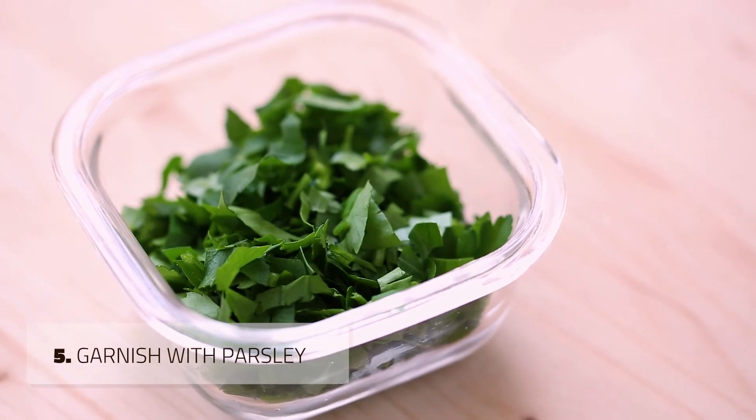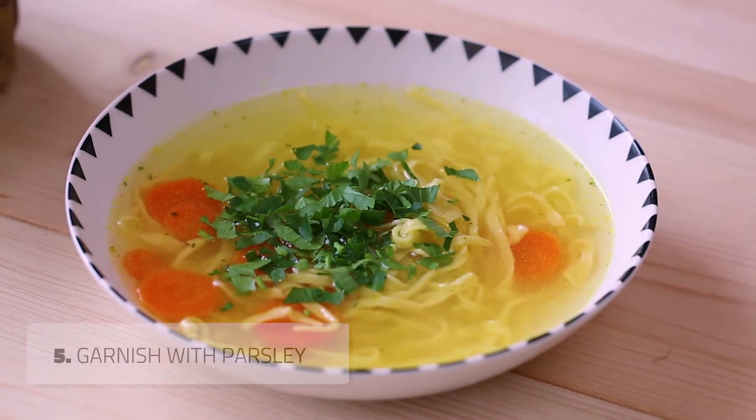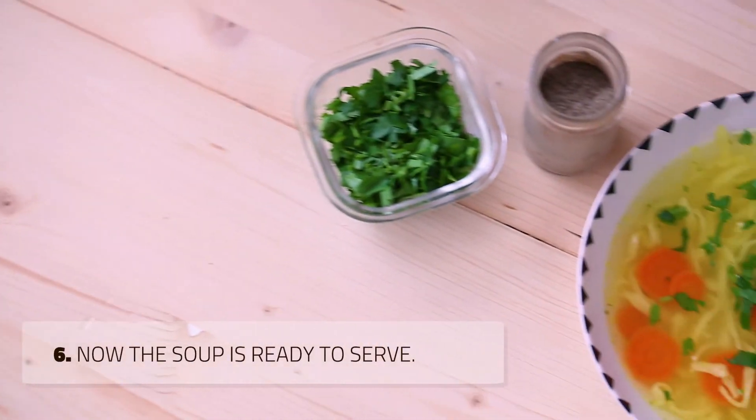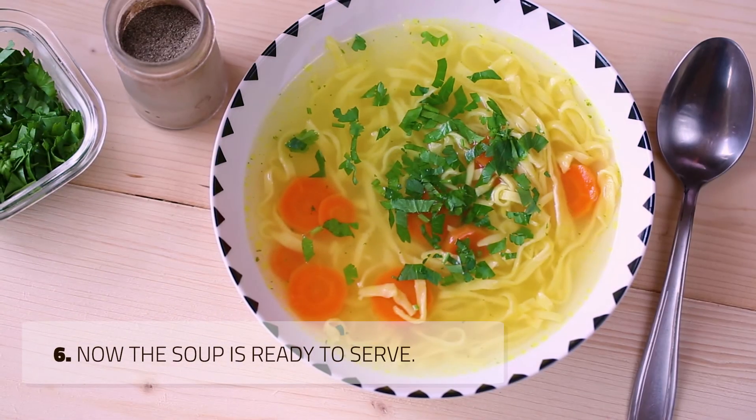If you did like this easy chicken soup recipe, then check out how to make delicious rice using chicken stock cubes. I have left the link in the description below this video. Check it out now.